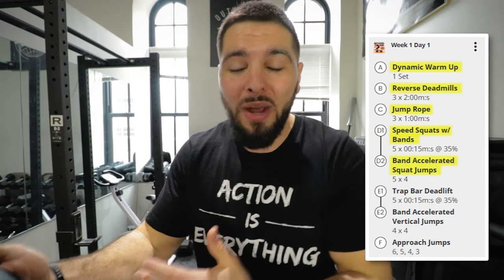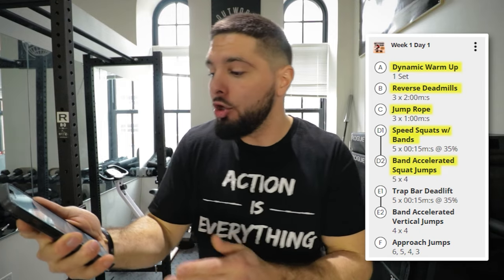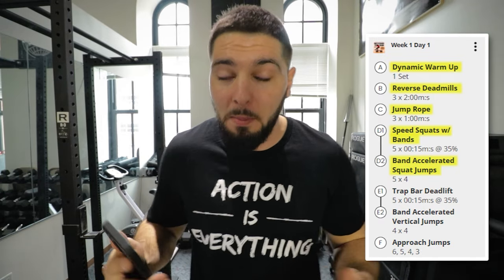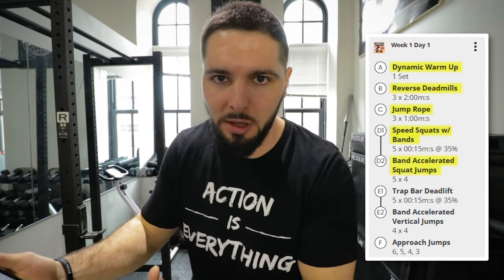Every time you come back to this workout during the peaking phase, you're constantly trying to get more reps in the same amount of time using the same weight. Keep the weight at 35% of your 1RM, keep the time at 15 seconds, and just focus on getting more reps. If at the beginning you get 15 reps in 15 seconds but by the end of the peaking phase you get 23 reps with the same weight in the same time, you've effectively increased your rate of force development and velocity — and that will transfer directly into your vertical jump.